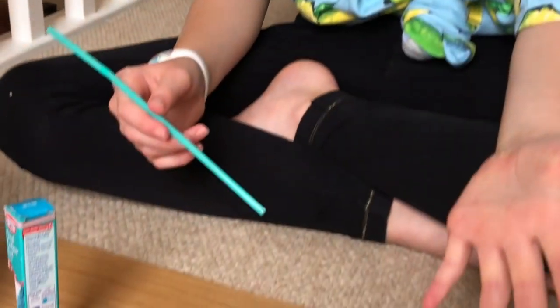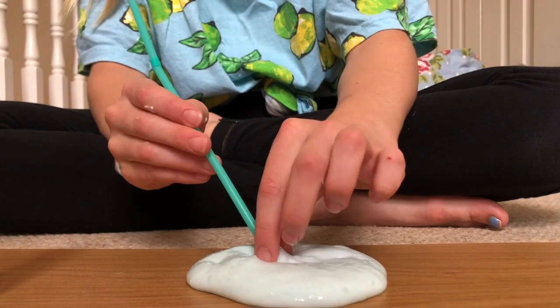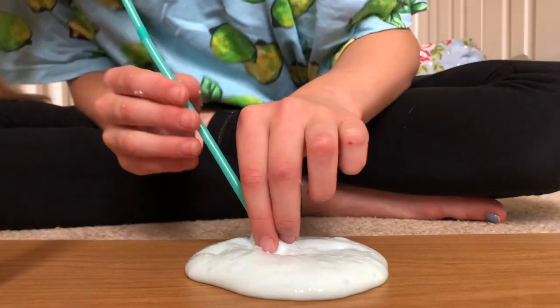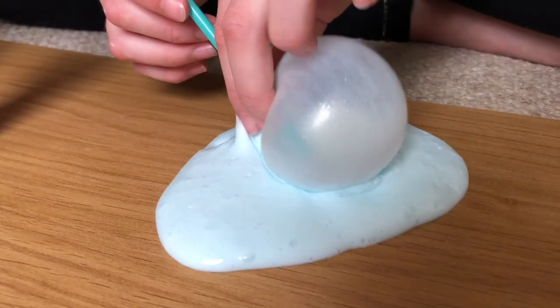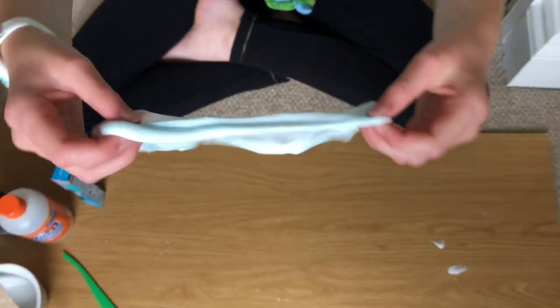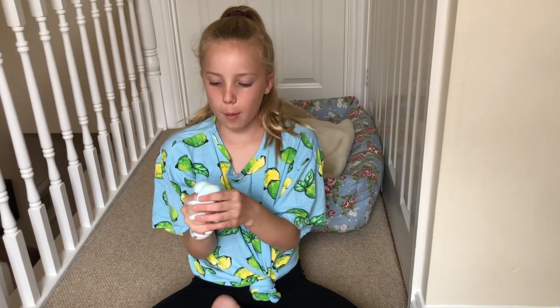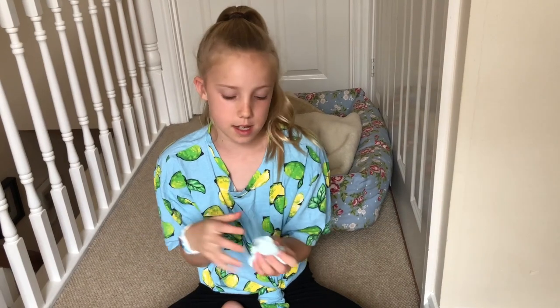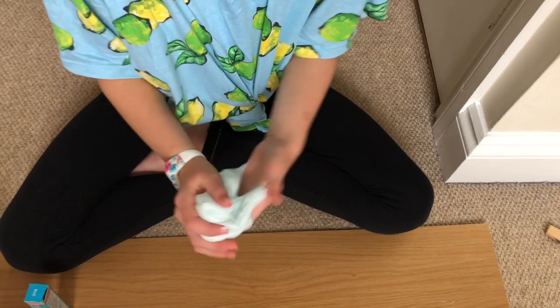I've got a trick for you — all you need is your slime and a straw, and all you have to do is blow. I'd say it's like a bubblegum kind of slime. Bubblegum fluffy slime, that's what I would call it. Comment down below what you would call that.